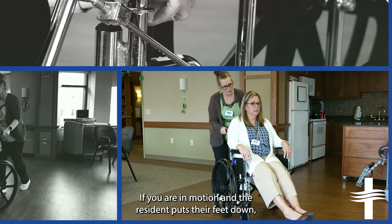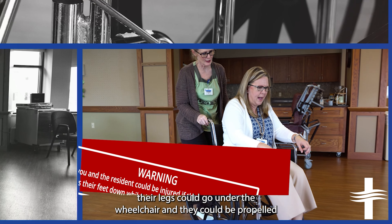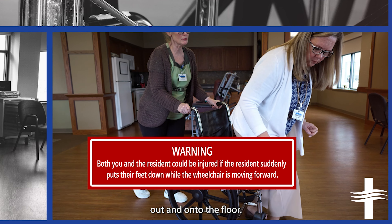If you are in motion and the resident puts their feet down, their legs could go under the wheelchair and they could be propelled out and onto the floor.